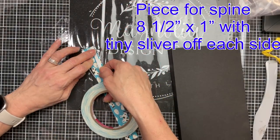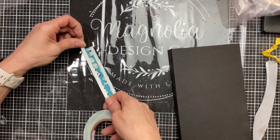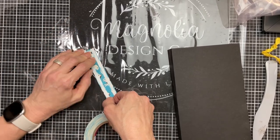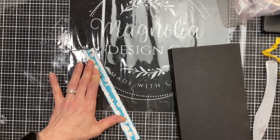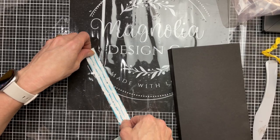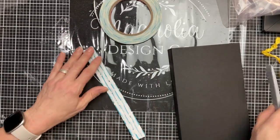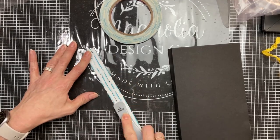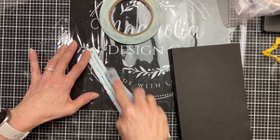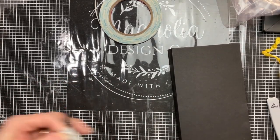We are going to cut one more piece of cardstock that's eight and a half by one, with a tiny little bit cut off each of those dimensions. We're going to use this piece with three strips of our quarter inch score tape and we're going to decorate the spine of our book. This just decorates it a little bit more and gives one more layer of stability to our spine.